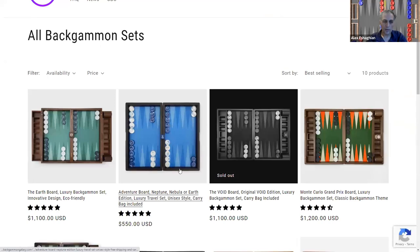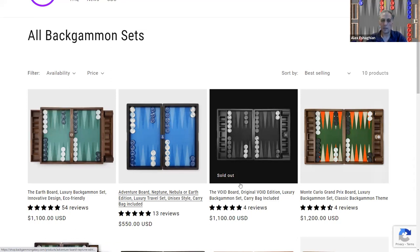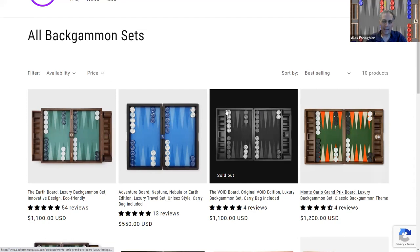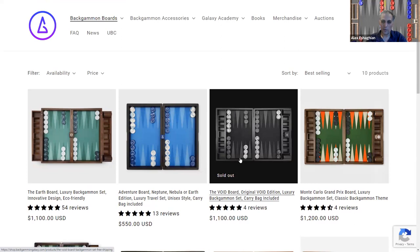The Adventure Board is a smaller, travel-size board at a more entry-level price point. The Void Board is a little bit different — it's similar to the Earth Board, but it's black and the checker trays are affixed to the sides, so they don't go inside, making it a little bit wider. It has a nice Void background: black with dark gray and light gray.